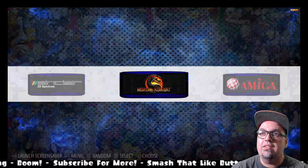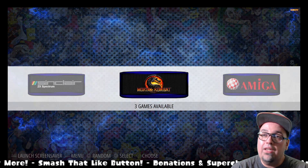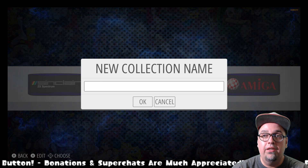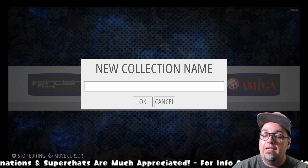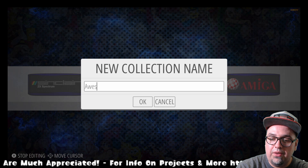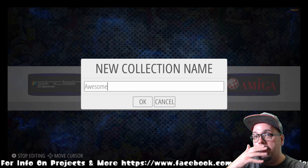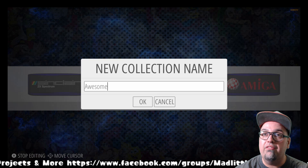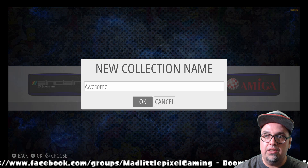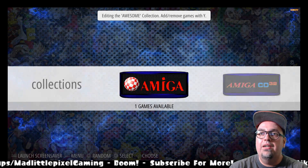There's another option we can do. Back in our game collections, we can create a new collection. If you create a new collection, you can name it whatever you want — whatever is relevant for you. I've seen people talk about four-player games, multiplayer games — you can set up whatever you want. So we'll just set up something like 'awesome games.' Once that's done, it's going to create a new collection.